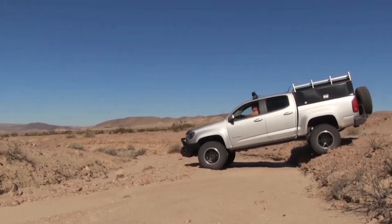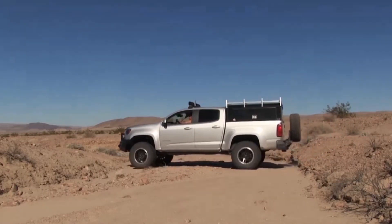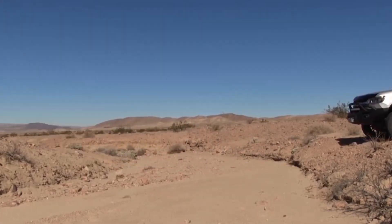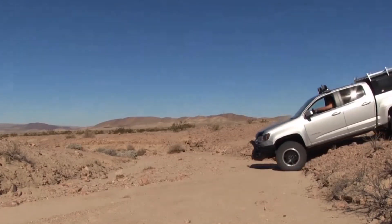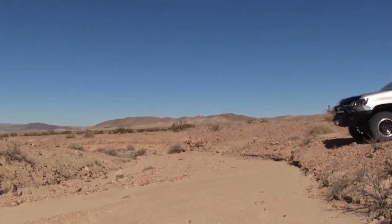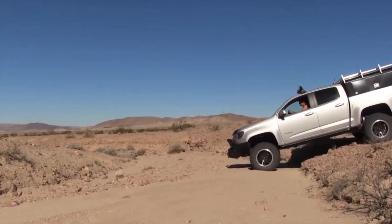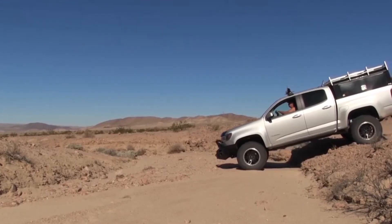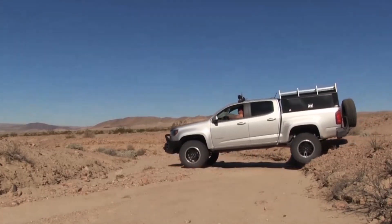I wasn't very happy with those $1,600 coilovers, so I had to make a video on it. Here we are in action — not high-speed driving or anything — but look at how much the front end bounces. Here's the slow-motion effect. We're just going off a little drop-off into the wash — look at that, boing boing. Way too soft for me. They were just terrible off-road, and when I contacted Fox and BDS about it, they offered no solution, no remedy.